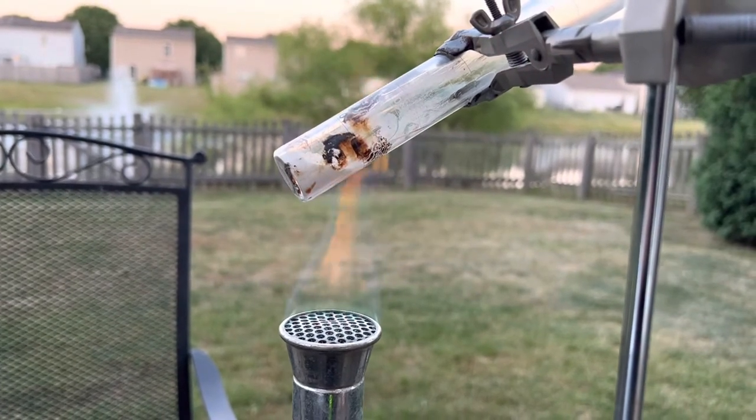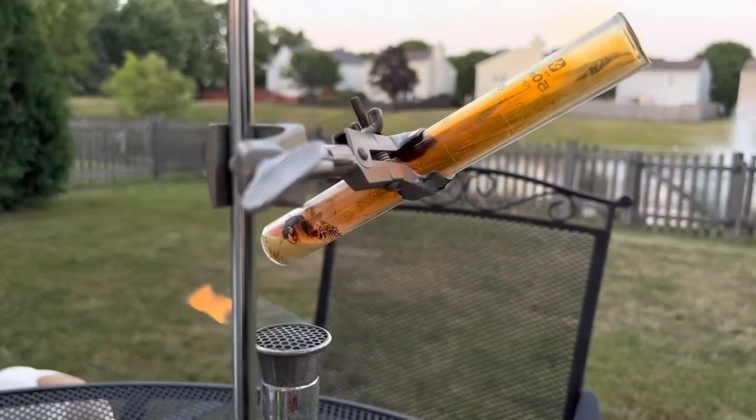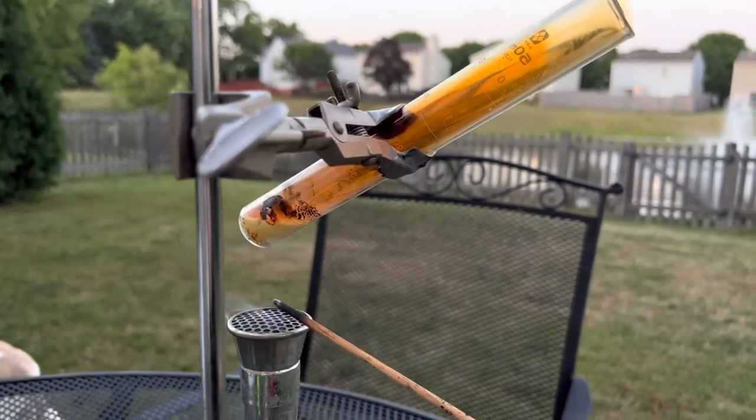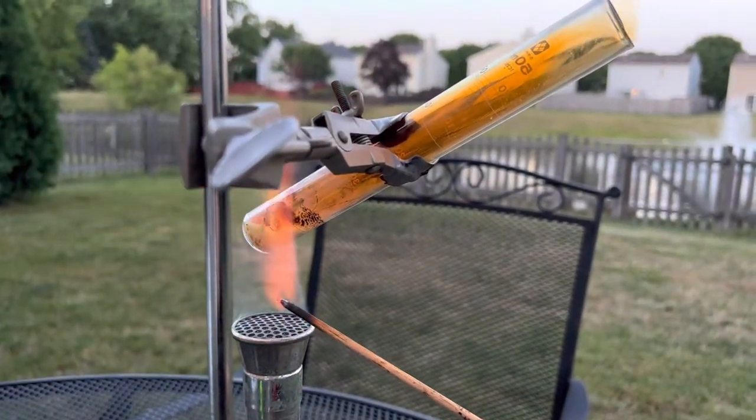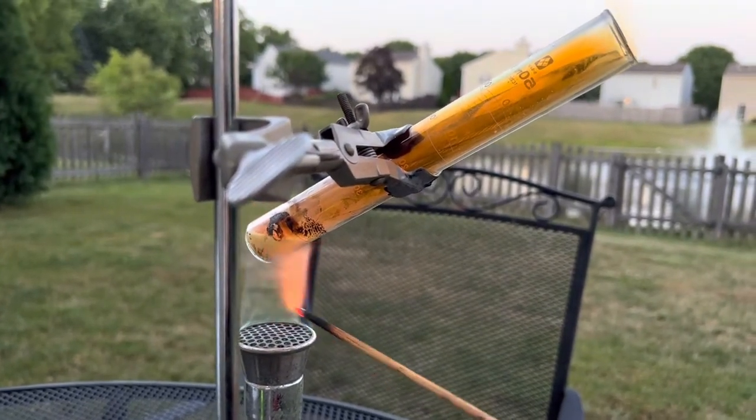And you can use a splint to detect the presence of oxygen. Let's give that a try. Let's light our splint and see if we can increase the combustion rate of our splint with the presence of oxygen.